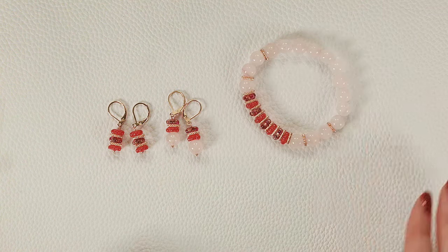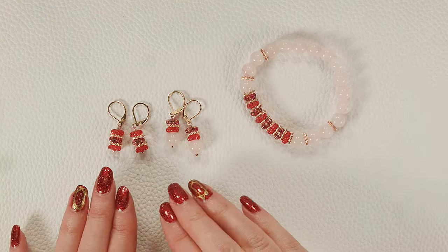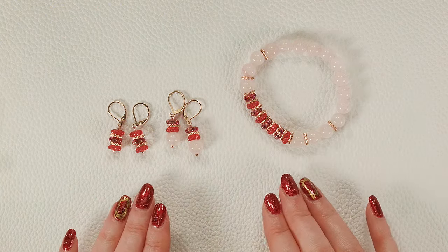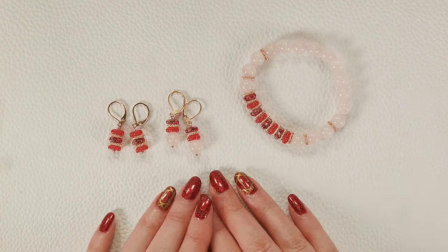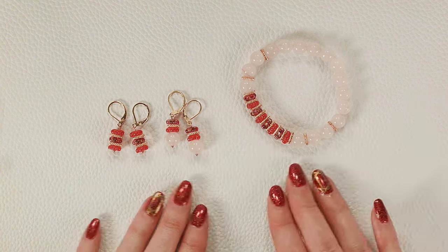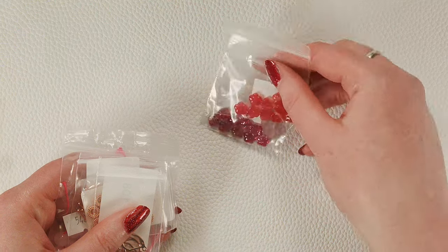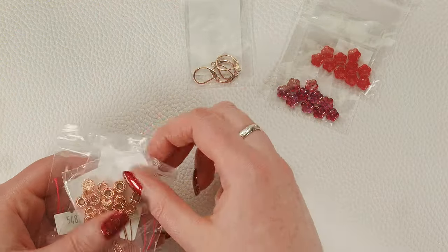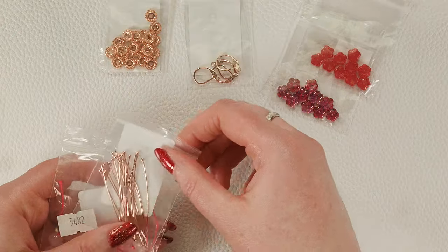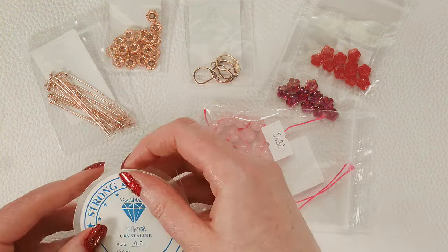We have here a gemstone rose quartz and Czech glass bracelet, an earring set. You can of course do whatever you want with these beads — you're going to have a lot of rose quartz left over. These are just some ideas of what I made with the beads in this kit. So let's get started. Here's what this kit includes: two different colors of Czech glass flowers, four piece ear wires, some spacer beads, head pins, rose quartz, and a 0.6 millimeter stretchy cord.